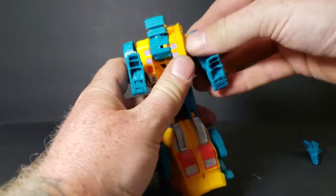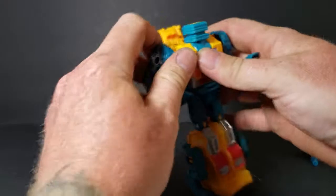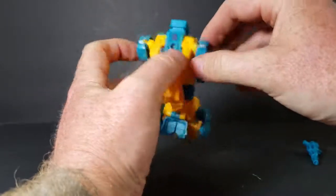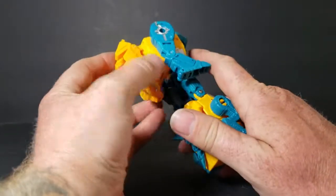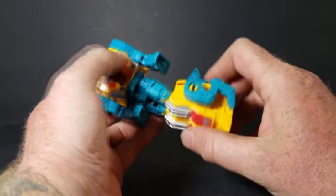You can move them around however you want, however you feel looks the best. There's really no set-in-stone way - I mean yeah, there's a recommendation, there's directions, for putting him in arm mode.